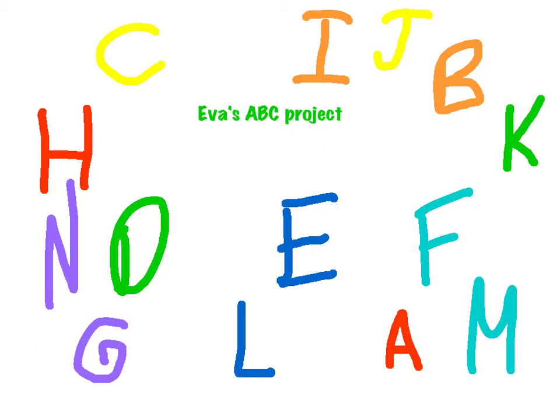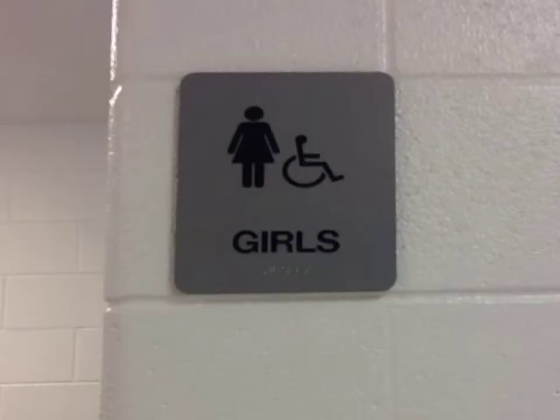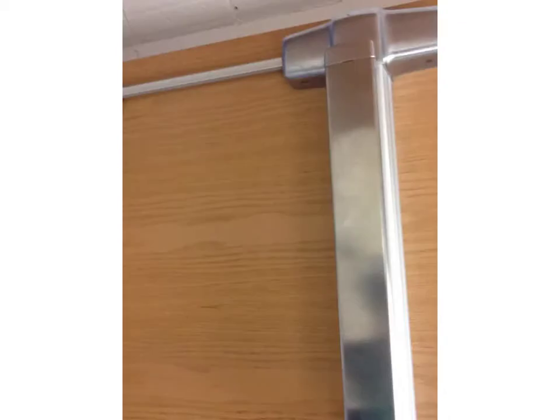Eva's ABC project. I'm an O missing a side that you may not have eyed. If you take off the bottom of a capital I, it will look a lot like me.